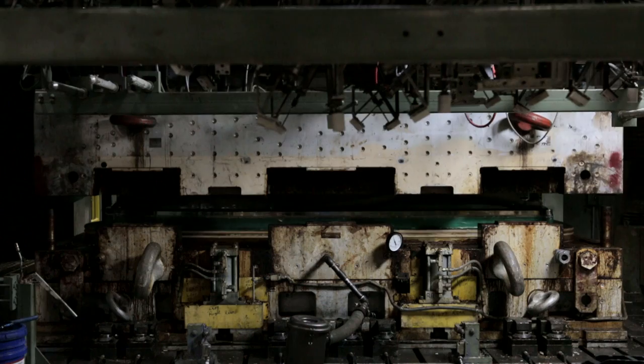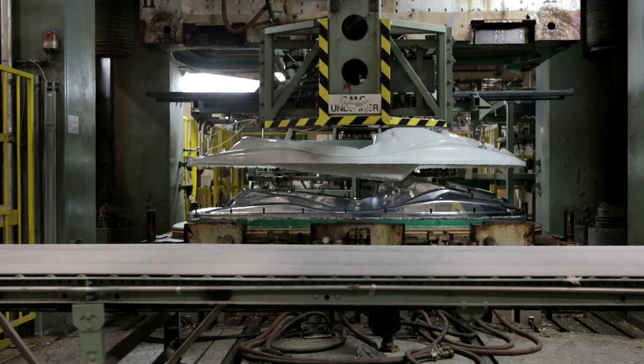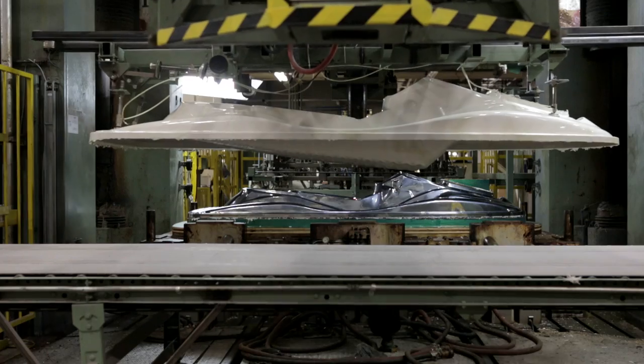And just with hydraulic pressure and heat — about 400 and some degrees — that actual sheet molded fiberglass turns into that jet ski deck.